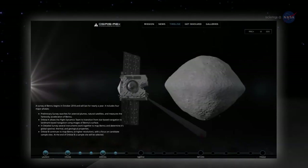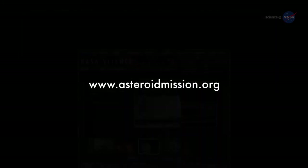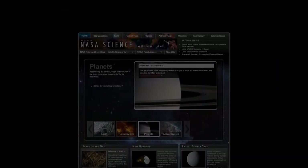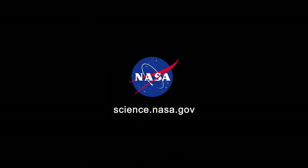For updates on the mission to Bennu and back, go to www.asteroidmission.org. For more on objects in and around our solar system, stay tuned to science.nasa.gov.